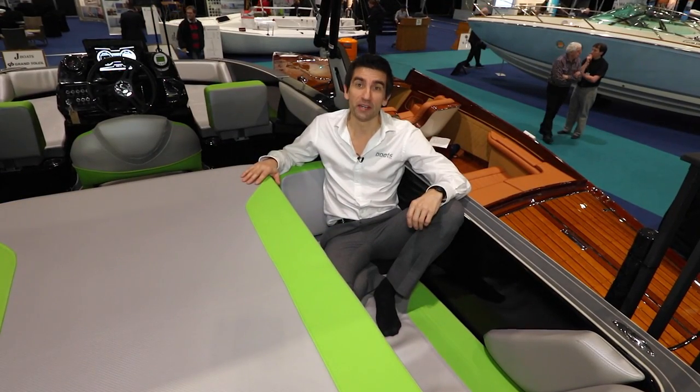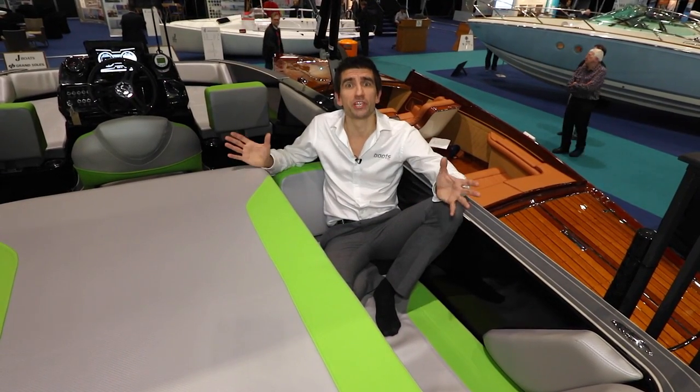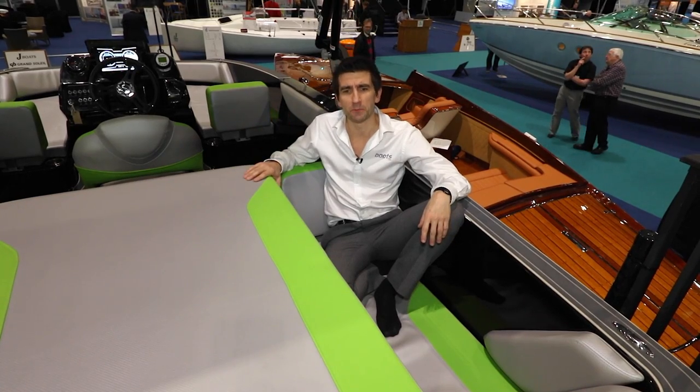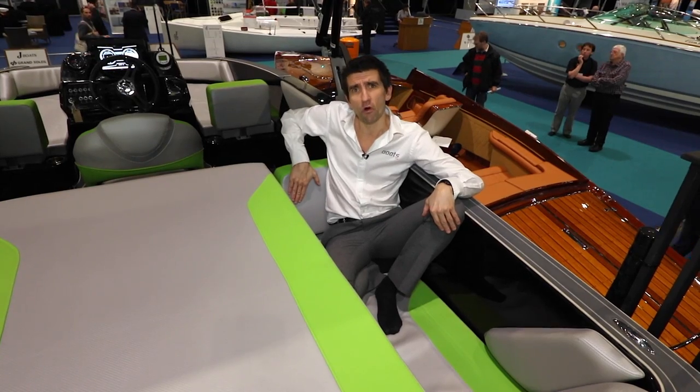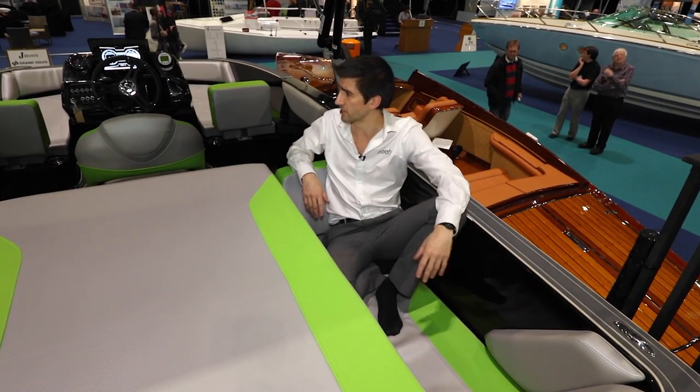The layout on this WT-1 comes as something of a shock. Gone is the traditional bow rider layout, and in its place you've got expansive seating for eight people that's easily configurable, so you can face fore or aft depending on which way you put the backrests.